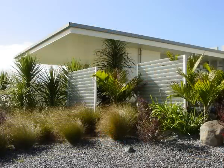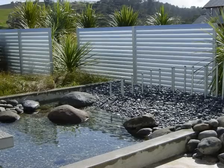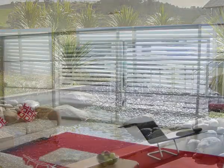Louvertec's range of spiral pivot operated louvers now offer new and stylish solutions for whatever your application. For further information, contact your nearest Louvertec dealer.